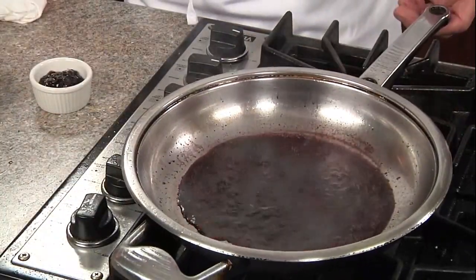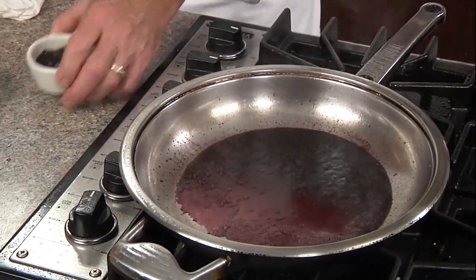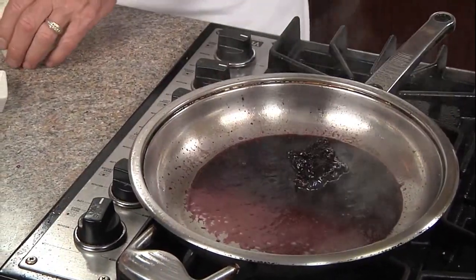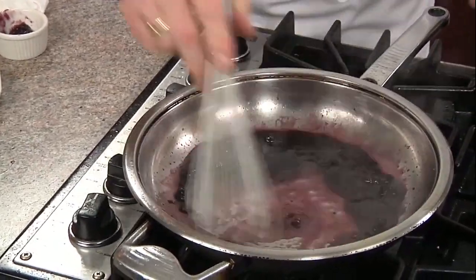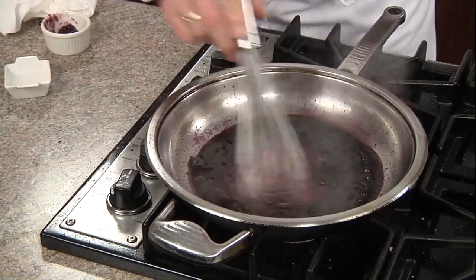One way to tell your wine has reduced by 75% is when it only covers about three quarters of your 10-inch skillet. Then we'll add our preserves and whisk them in. We'll simmer to reduce for about a minute to thicken it up a little bit.